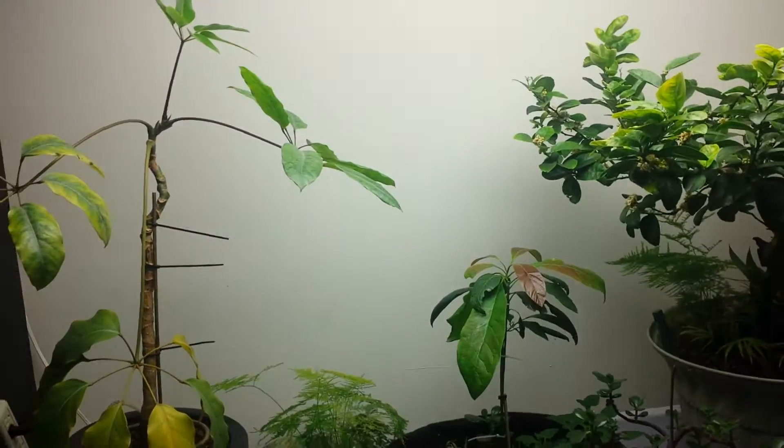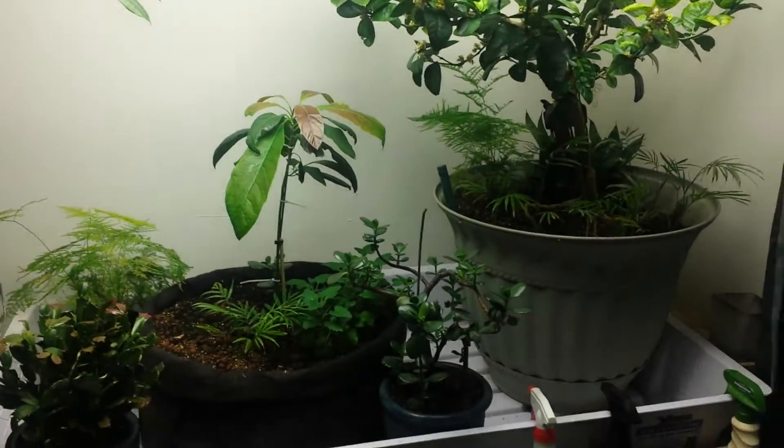Hi everybody, this is just a quick view of my garden. Wanted to show you all what I'm doing.